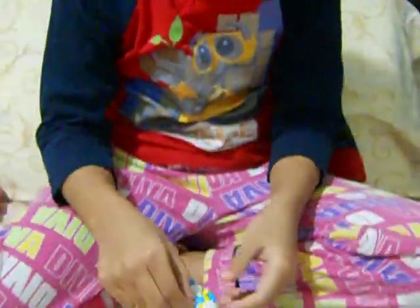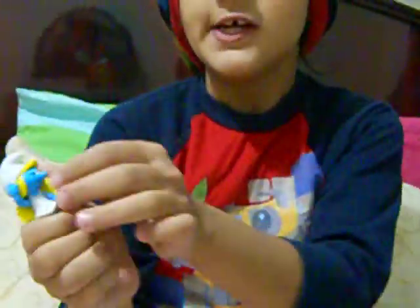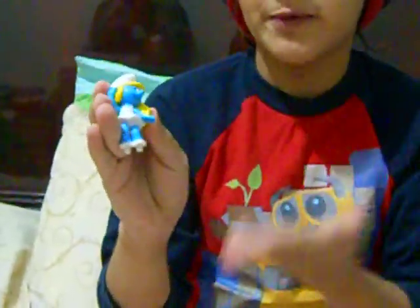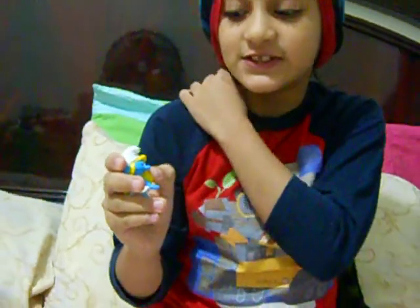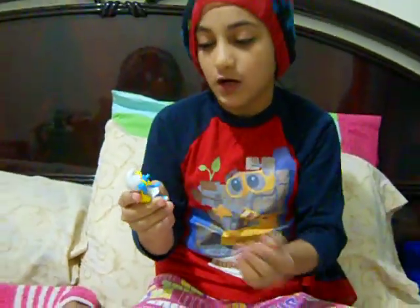You see? Let me show you Smurfette right now. And this is Smurfette. Smurfette is the same copy from the movie — it's the same looking, and it's so cool. The same yellow hair. The same blue color.